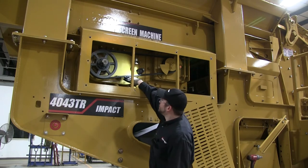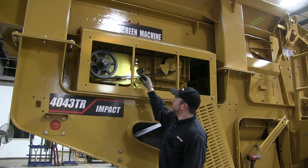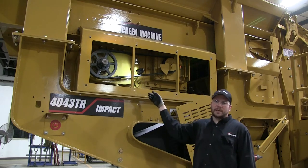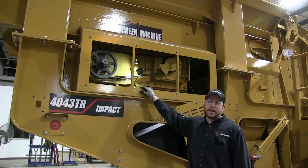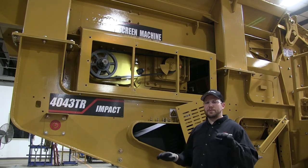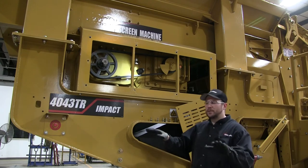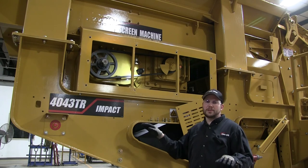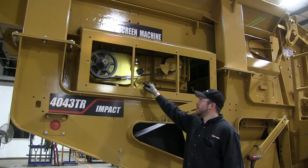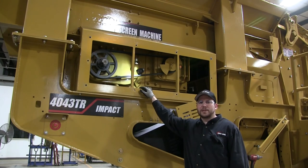On your feeder here you'll have two sight gauges — one right here that's kind of hidden behind the belt, and one on the opposite side in the exact same place. You're looking for oil level in that sight glass, and if the machine is level you should see the sight glass about halfway filled on either side. If it's out of level it might show a quarter on one side and three quarters on the other, but what you need to average out to is about half fluid level in that sight glass. This feeder takes ISO 150 gear oil.